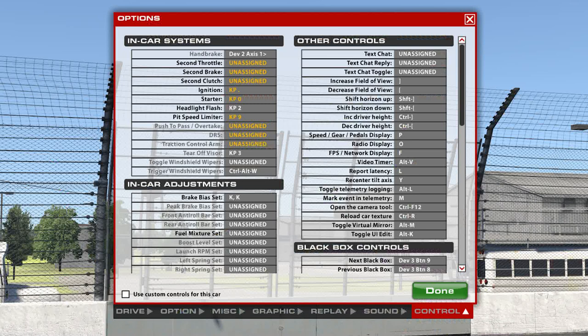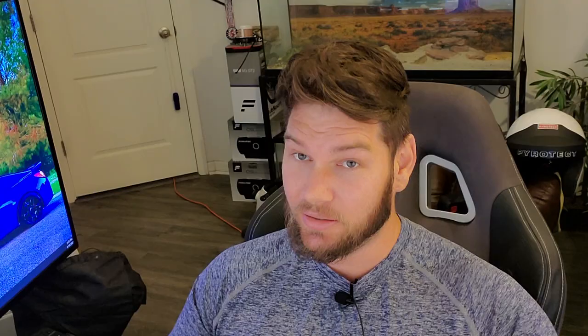If you guys want to order this for yourself, it's super easy to set up. Here's the page in iRacing you would go to to custom map the buttons — all you do is click the setting you want and then click the button on your keypad. Same with Assetto Corsa: go into your control settings, click the option you want it to do, hit the button on the keypad, and voila — you have yourself a $15 button box.